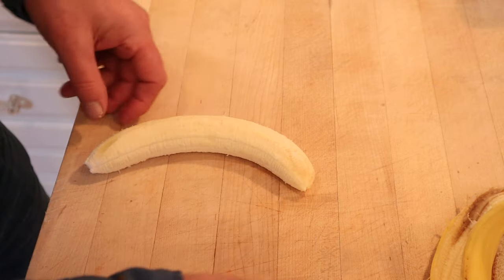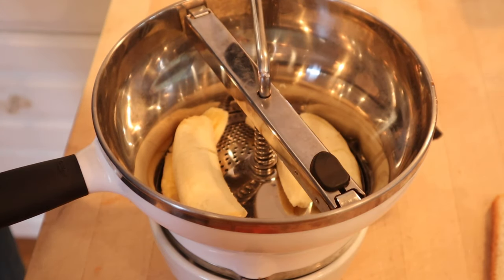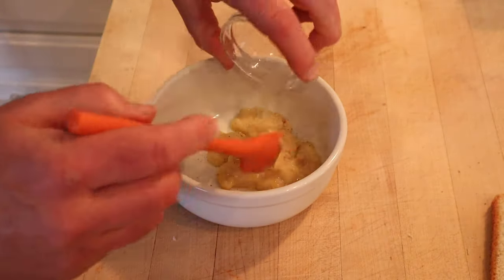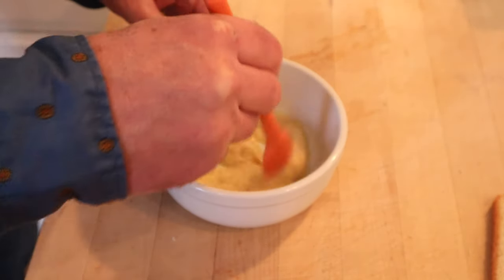Now we take off the fibrous parts and cut that into quarters. It says to put it through a ricer. I don't have a ricer, but I've got a food mill, and it does pretty much the same thing. Now we season with a little salt, nutmeg, and lemon juice. Stir that together, and put it away to get very cold.